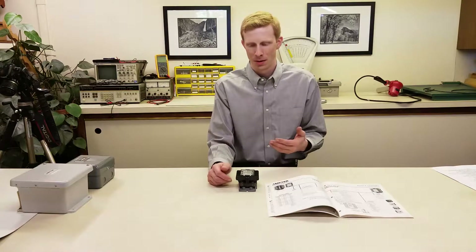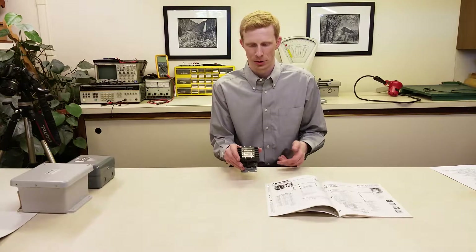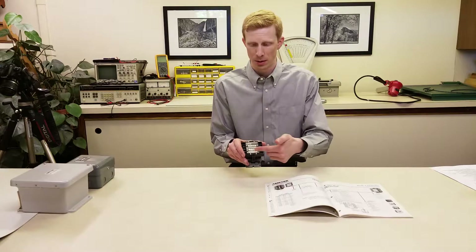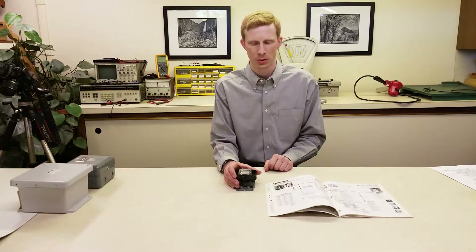First of all, BW Controls relays have been around for a while, so there's a good chance that you'll be replacing an existing one. If you have an existing one, it's very easy to find the replacement. Just look on the existing relay, and at the bottom you'll find the catalog number. You can order this, and as long as the existing system was working well, it should be an easy solution.